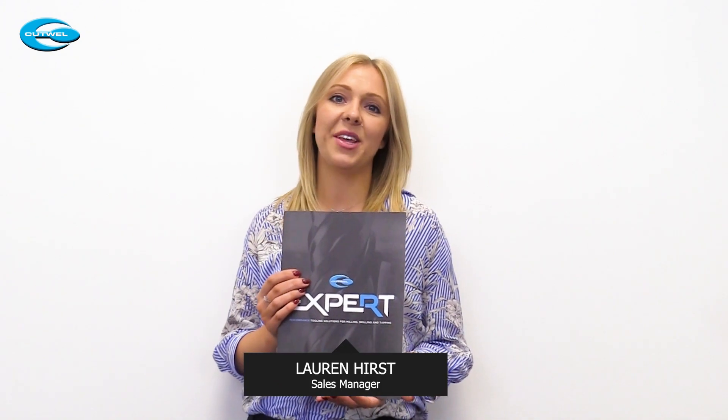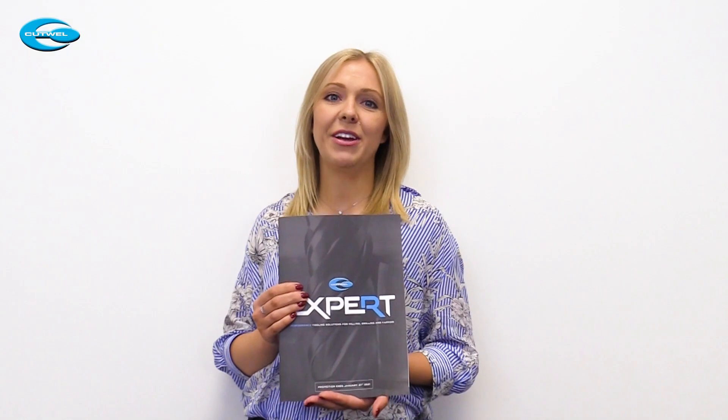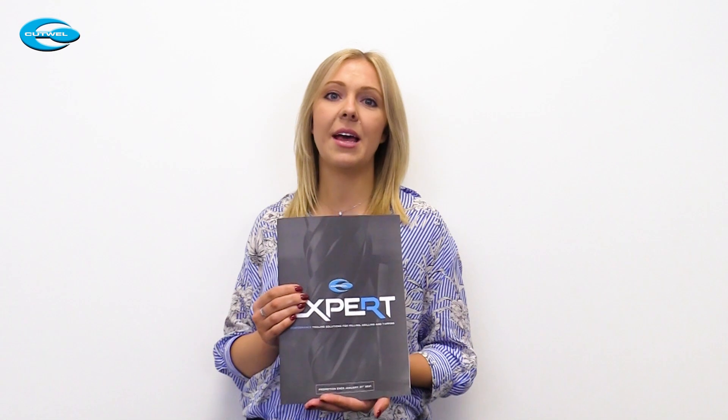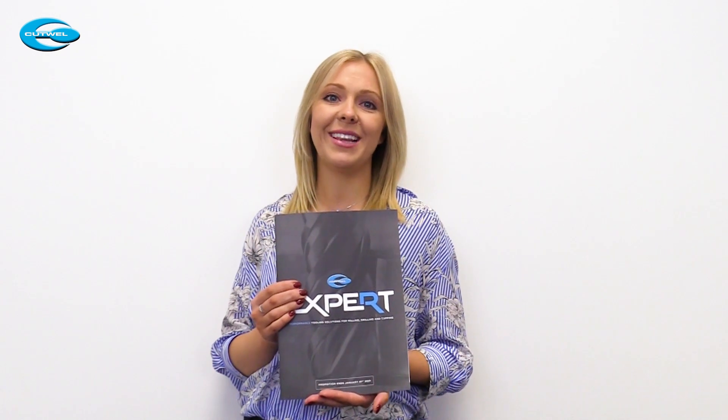Hi, I'm Lauren and I'm here to tell you about our new Cutwell Expert Flyer. This flyer includes our high performance ranges of drills, taps, milling cutters, and our brand new Power E Hydro Chuck and Syncro Tap Chucks, which are the perfect partner for your high performance tooling. Over to Liam to tell us why.